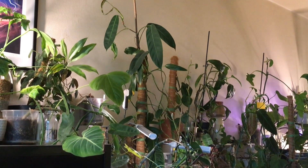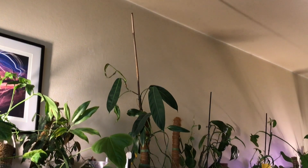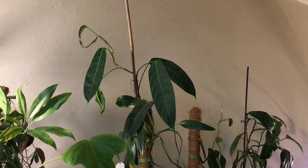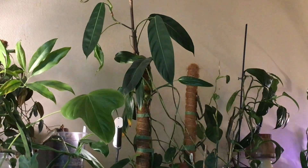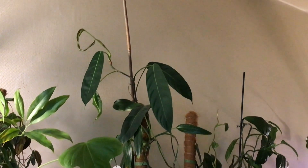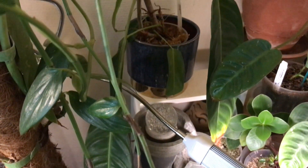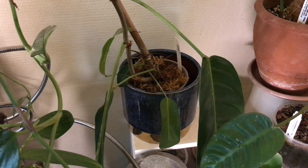Hello everybody, thanks for clicking on this video. Now this tall bamboo stick supports my beautiful philodendron patrichiae, but you can see that it's dangerously leaning over against a neighboring moss pole. The reason for this plant hazard is that this very tall patrichiae actually lives in a ridiculously small container that obviously can't keep the stick stable.